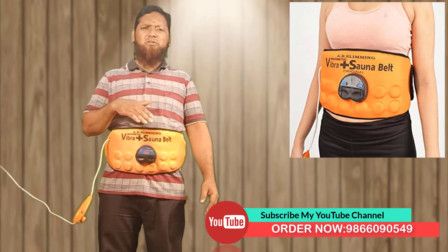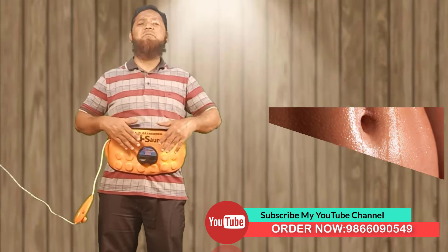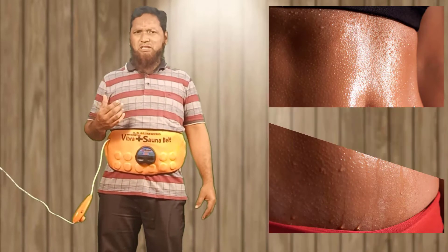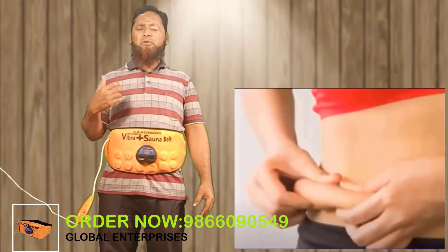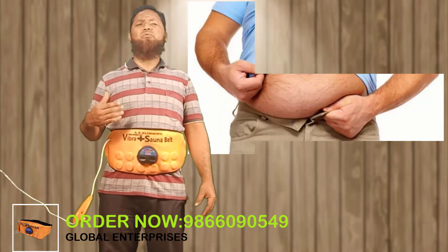You have to sweat for 20 minutes. You have to sweat all the shoulders. You have to sweat and get wet. Reduce fat in a session of 20 minutes. One month of 3 to 4 sessions.